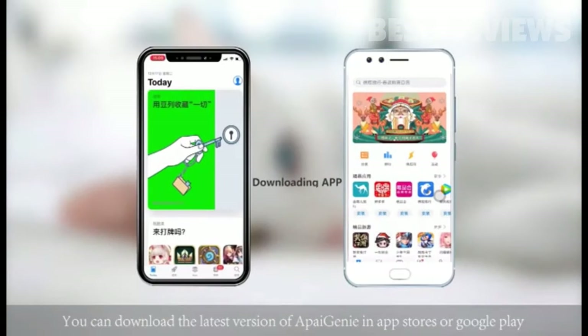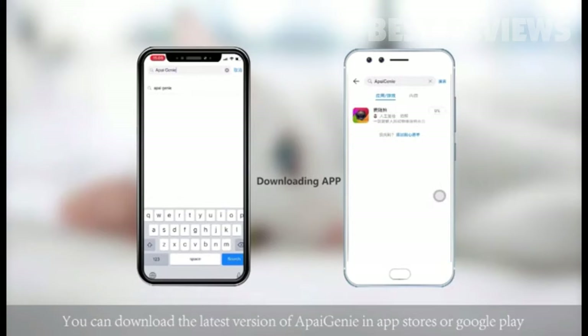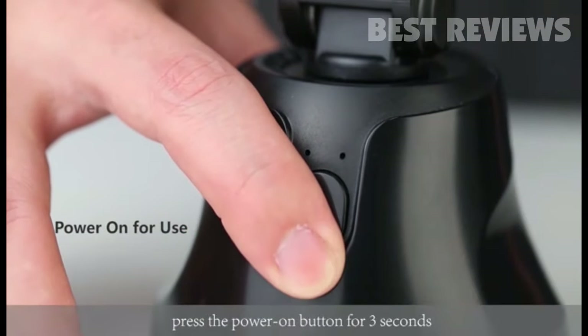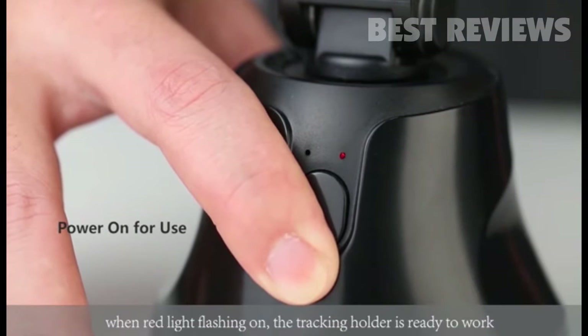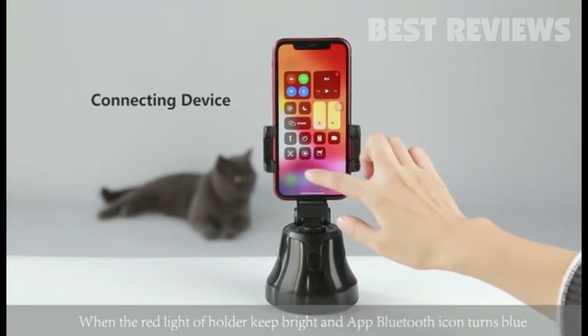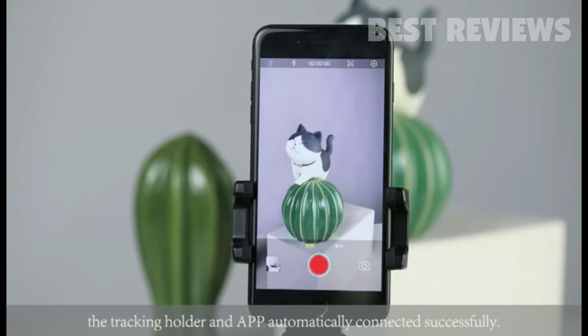You can download the latest version of API Genie in App Stores or Google Play. Press the power on button for three seconds. When the red light is flashing, the tracking holder is ready to work. When the red light keeps bright and the app Bluetooth icon turns on, the tracking holder and app are automatically connected successfully.